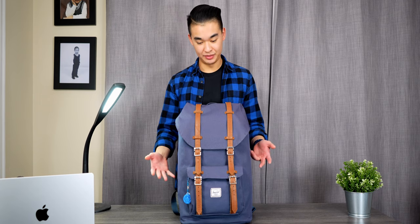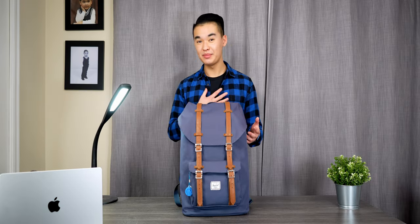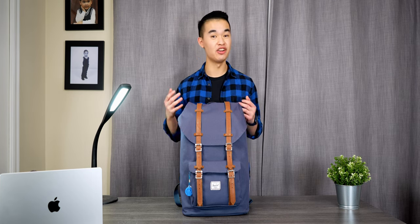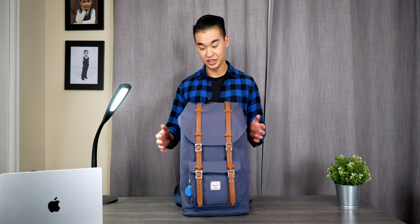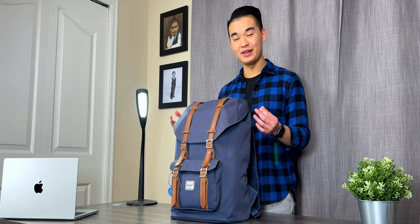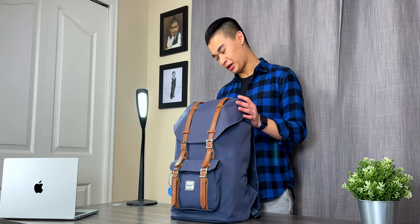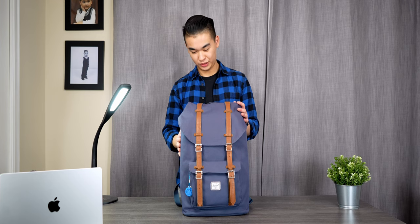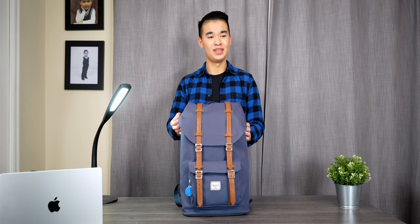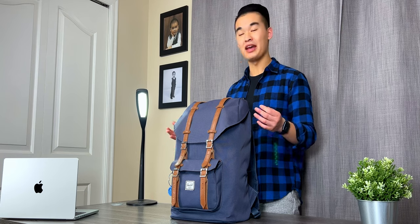I still have no idea how I carry this with me every single day. What is up, people of the internet — my name is Avery and I'm a second year electrical engineering student at the University of British Columbia. I'm also a commuter student, which means I have to carry a lot of stuff with me every single day to campus, which will probably contribute to future back pain problems, as this thing probably weighs 30 pounds with everything in it.